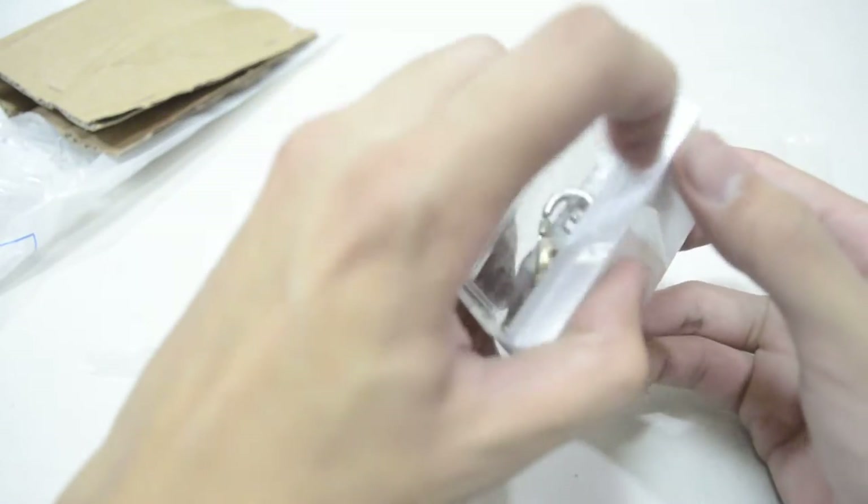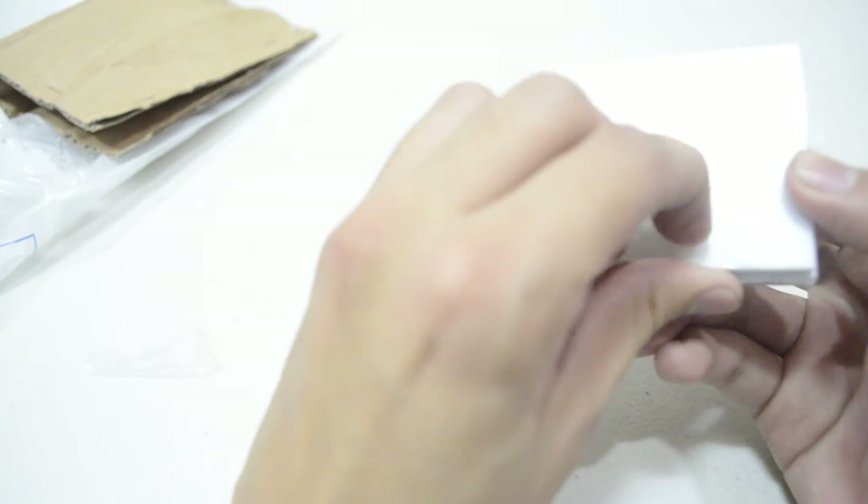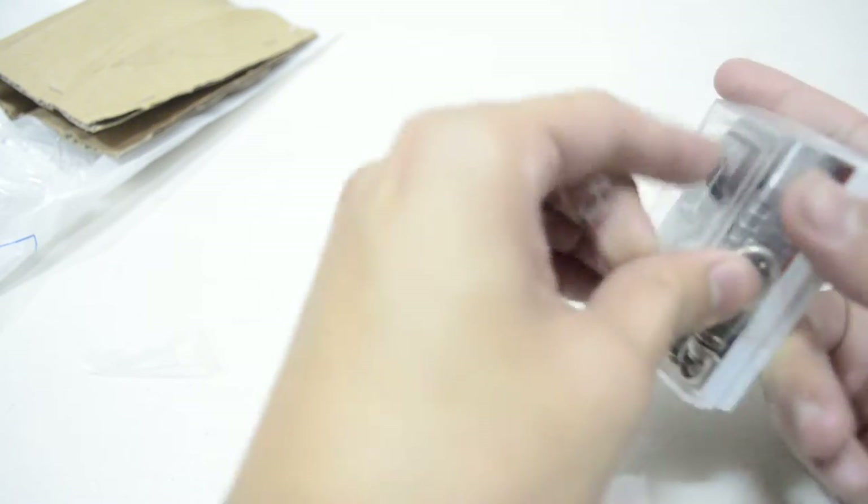We're going to open up the Digivice itself, and this neat case. I don't think this case is made for a Pendulum, but it fits perfectly. Let's take the tape off. I like the case.